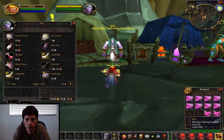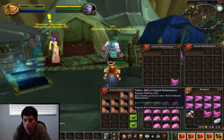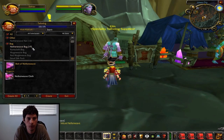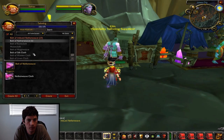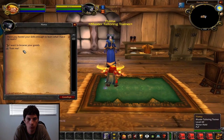Now we're going to go to the crafting district of Shattrath and talk to Ian, who sells a Bolt of Imbued Netherweave pattern. He also sells some other patterns like the Imbued Netherweave bag. We're going to make Imbued Netherweave bolts until we get to 340. This is also where you have your vendors like the Mooncloth specialist and your Shadowweave cloth vendors. The Bolt of Imbued Netherweave will take us from 325 to 340.